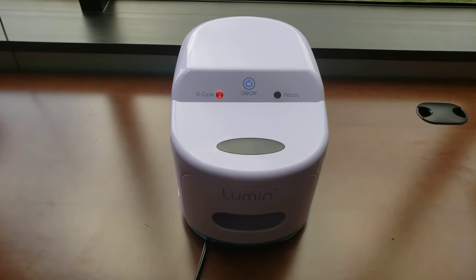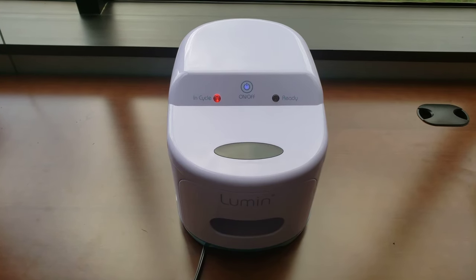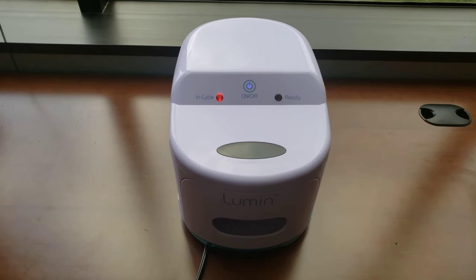It'll take five minutes. When it's done, the red light will turn off and your green light will turn back on, and then you're ready to go.